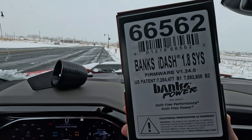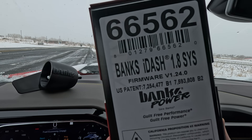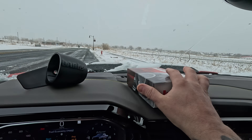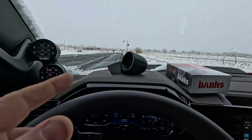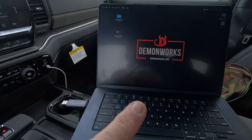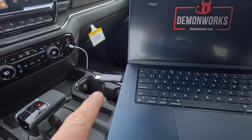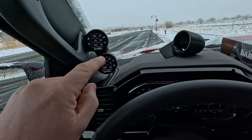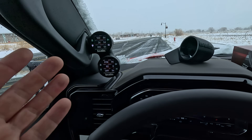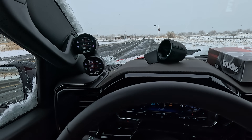We have a new stealth pod — excuse me, super gauge — and you can see the firmware was version 1.24, which is the current updated version. We have a beta that we're going to go ahead and put in, super easy. I'm going to load it into this memory card, plug it into each iDash super gauge, show you how to do the firmware update, and then we're going to swap over all the parameters and go in deep on this.